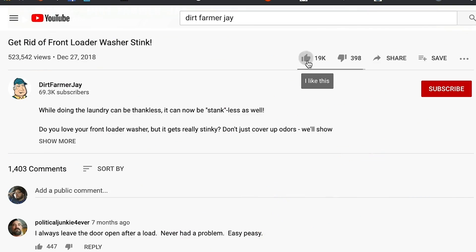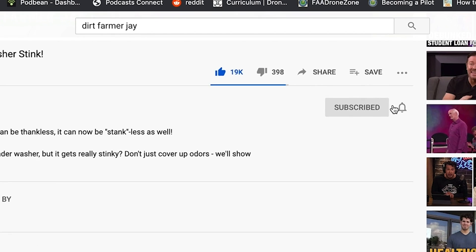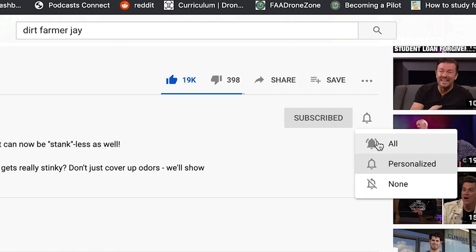If you found this video to be helpful, won't you like it? And better yet, please subscribe to our channel. When you do, ring the bell so you'll get immediate notifications when new videos come out approximately every Friday. Thanks for joining me today. Until the next time, this is Dirt Farmer Jay from DirtFarmerJay.com. See you out there. Be safe.